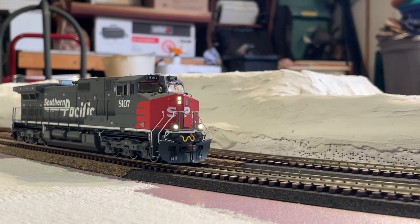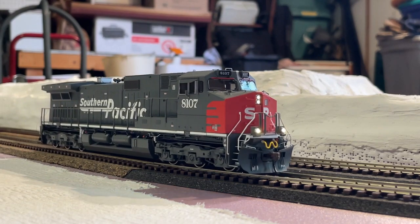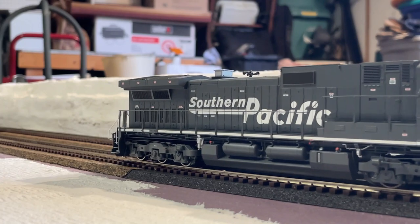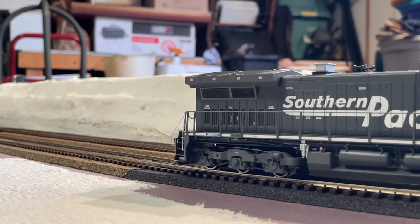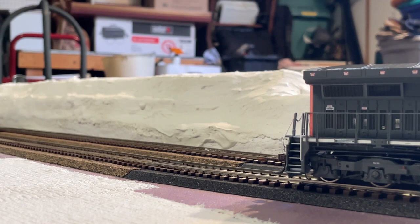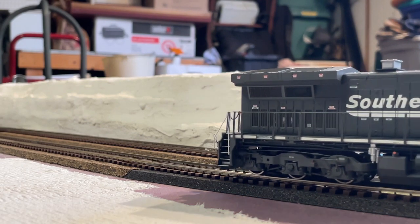There she is in frame. It's a very nice model, I will say that. Let's bring her back towards the camera and we'll get into my current thoughts.